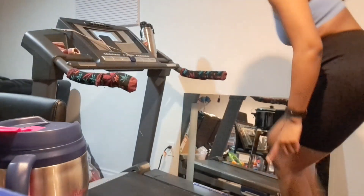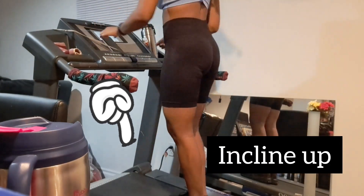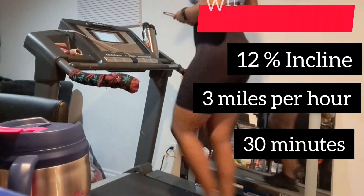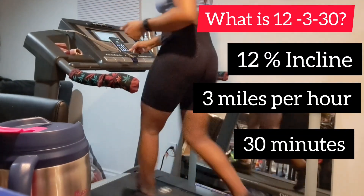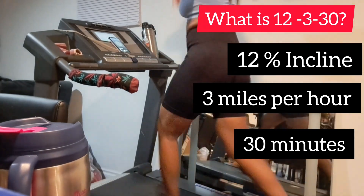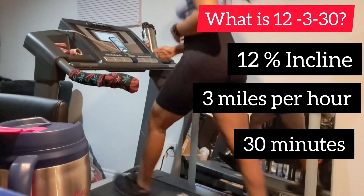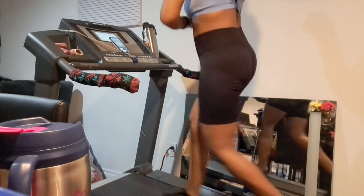So first things first, what is 12-3-30? It is essentially a workout routine created for treadmill exercises. You are going to maintain a 12% incline on the treadmill at a speed of three miles per hour for a total duration of 30 minutes, and you maintain all three settings for the entire time of your workout.